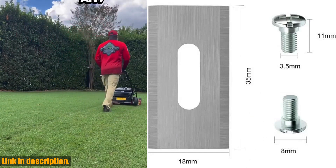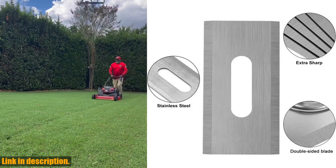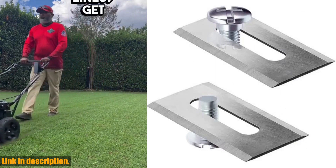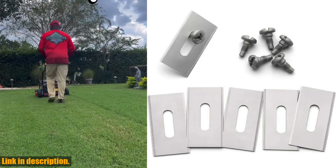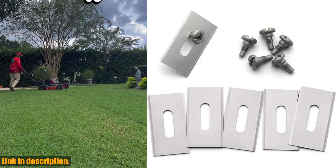You'll receive 30PCS Lawn Mower Blades with screwdrivers in each package, ensuring you have more than enough to keep your lawn looking pristine. So, if you are ready to take your lawn care game to the next level, click the link in the description to get your hands on the 30PCS Grass Trimmer Blade Lawn Mower Replacement Set today.